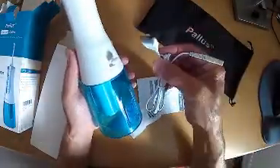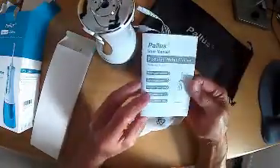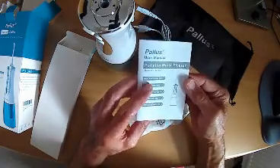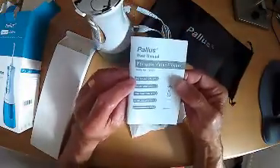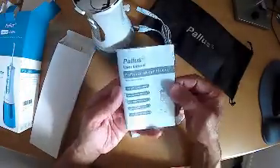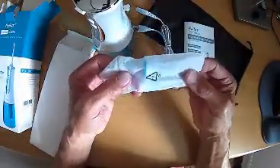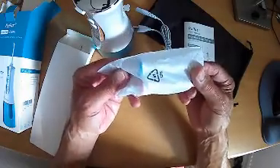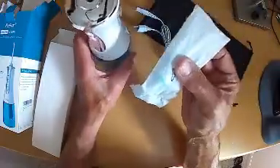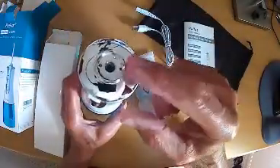You get the USB cable and comprehensive instructions in a number of languages, but importantly for us in the UK, in English. As you can see on the manual it refers to it as a portable water flosser. There are two jet nozzles in a sealed packet with colour coding — one blue and one red — so that two different people could use the device, simply inserting the corresponding jet nozzle into the top of the unit.